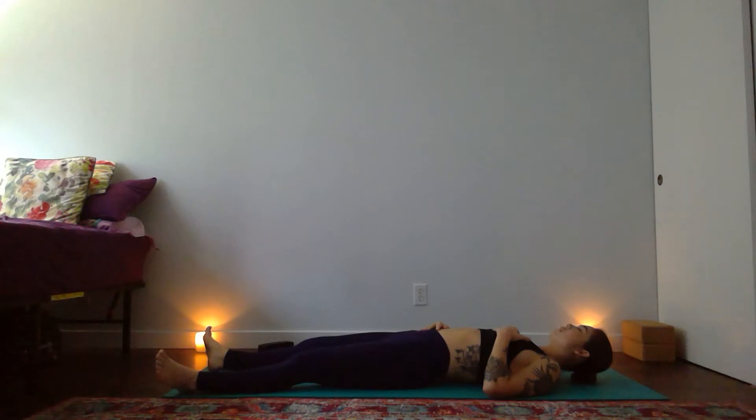When you're ready, find a nice deep breath in through your nose, all the way to the tops of your lungs, and open-mouth exhale to release. And two more just like that — deep breath in through your nose, and open-mouth exhale to let go. One more here, really expansive breath in, and open-mouth exhale to release.